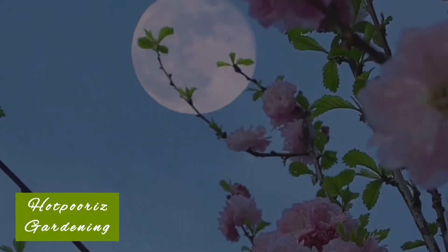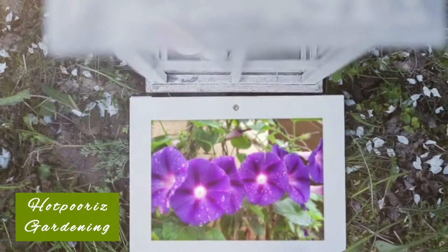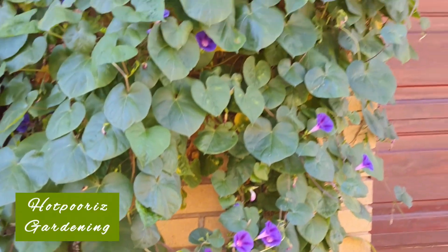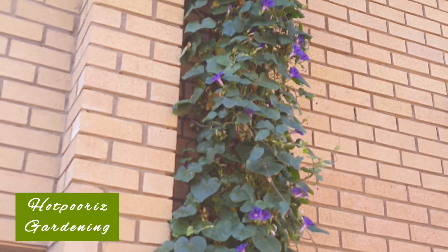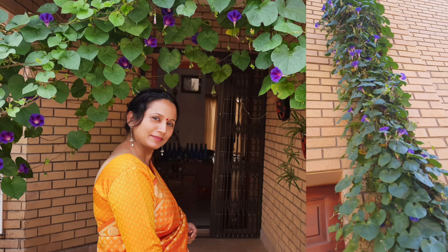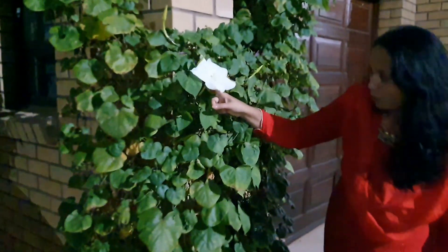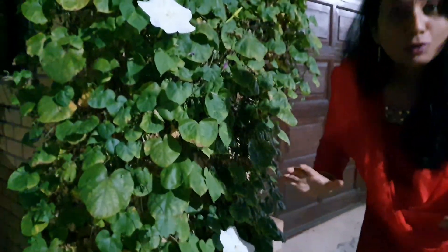Have you heard of a typical ivory white flower that blooms in the night? It has a mild fragrance and the name is moonflower. Either you name it moonflower or datura flower — here are one and two in full bloom.